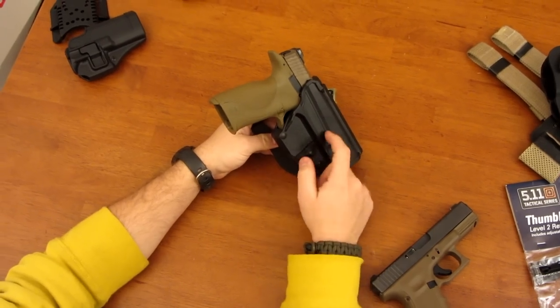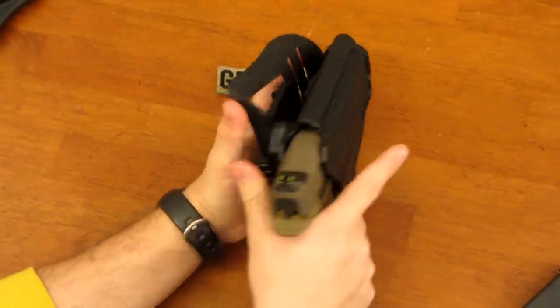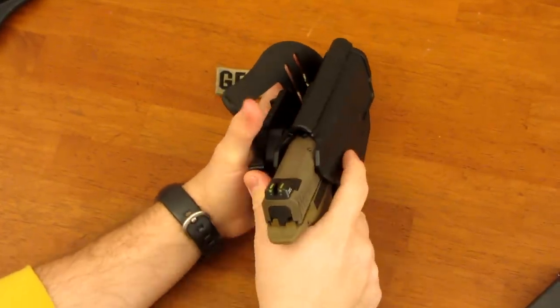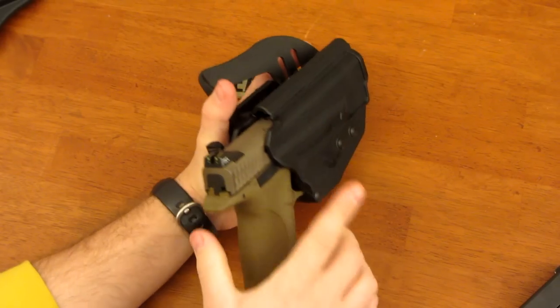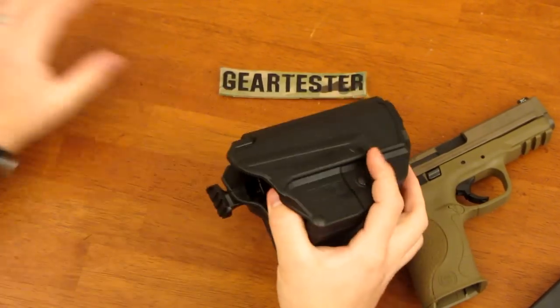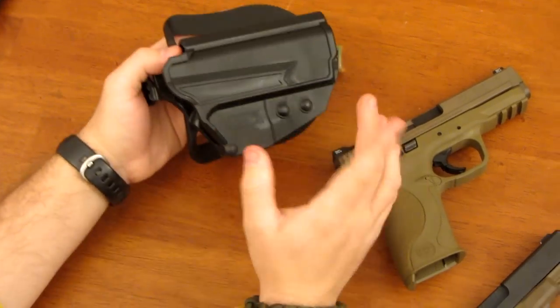That's where 5.11 got together with Blade-Tech and produced the 5.11 Blade-Tech Thumb Drive Holster. I like the fact that you don't have to use your index finger — you use your thumb instead, which makes sure you're not going to accidentally discharge the firearm. People have done it with the Serpas; I think with proper training that can be avoided, but the thumb draw helps.